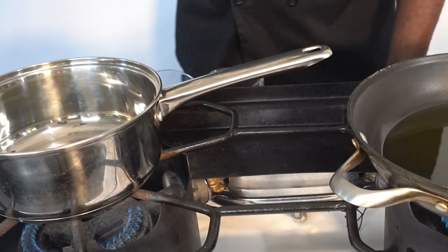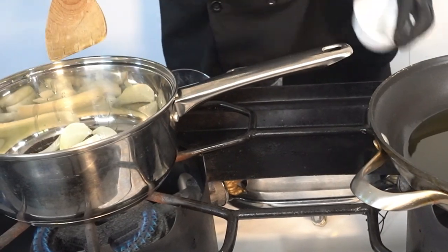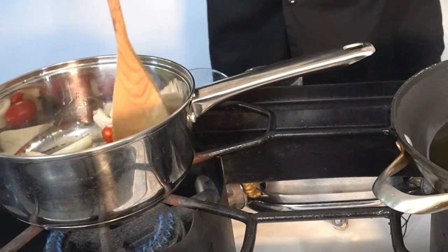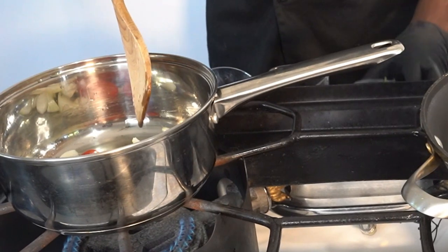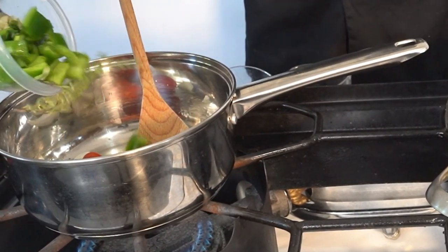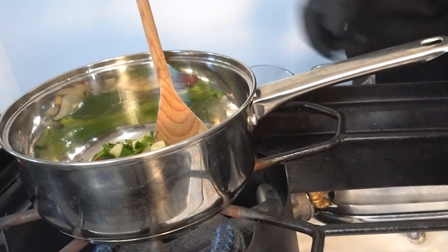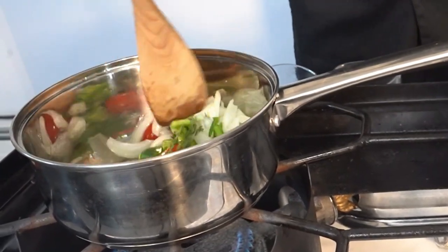First thing we want to do over here is put some onions, put our tomatoes in there — we didn't chop them, we didn't do anything. We're gonna put some green onions, some garlic, and some thyme. We're just gonna let that vibe a little bit.